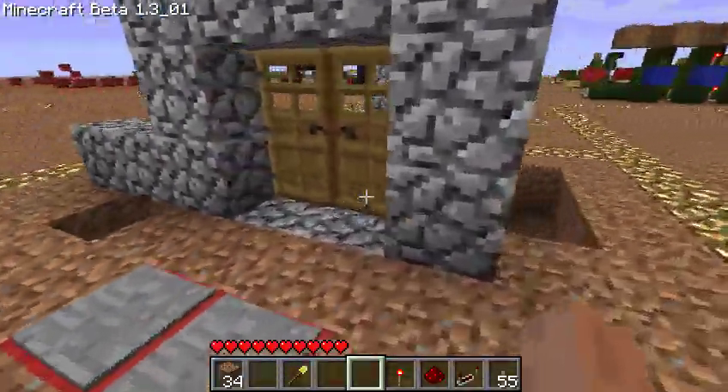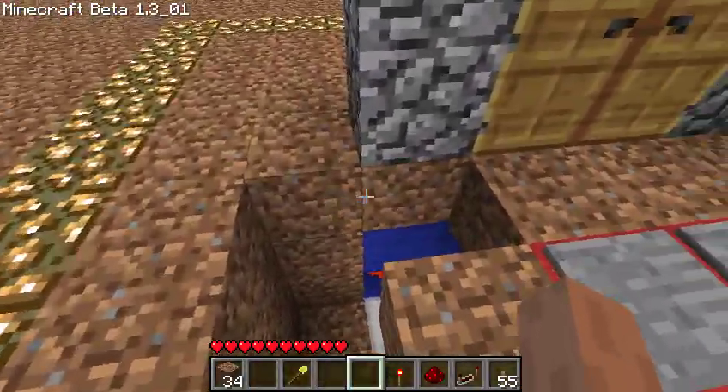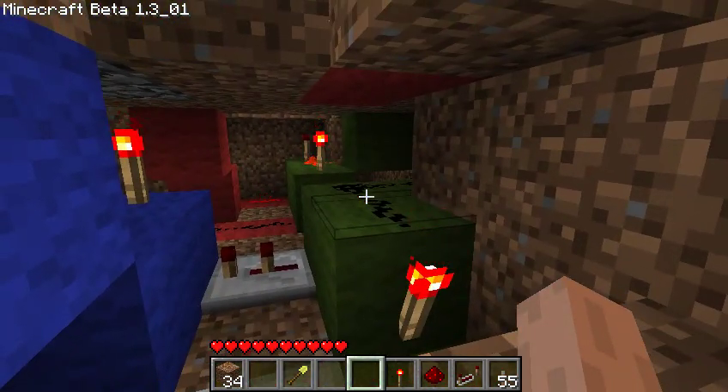You don't have to have these holes in the ground. These are just to show off what's going on inside. And I've color-coded all the circuitry in here with my usual pattern of red is input, blue is output, and green is circuits, gates, that kind of thing.